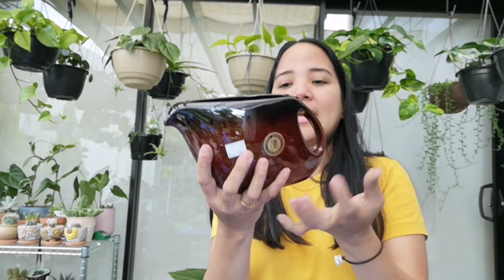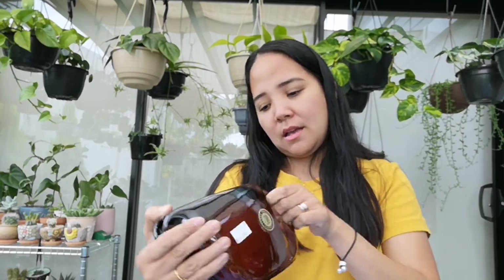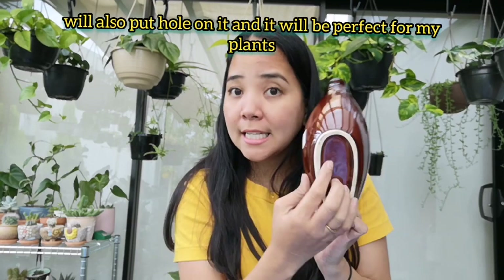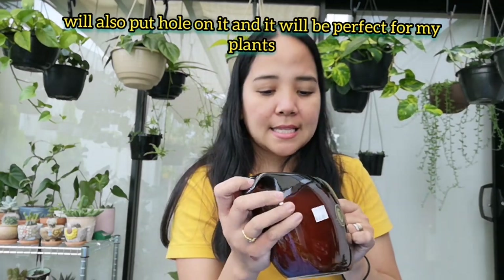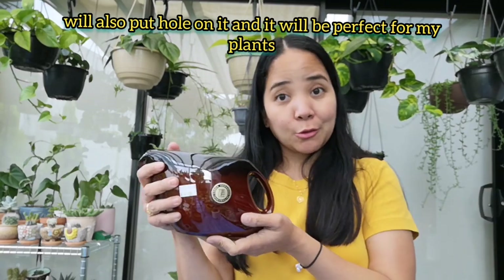Ito is — anong tawag dito? Pot. Tea pot. Pwede din siyang butasan and gawin natin isang pot para sa ating succulent or cactus na meron tayo.